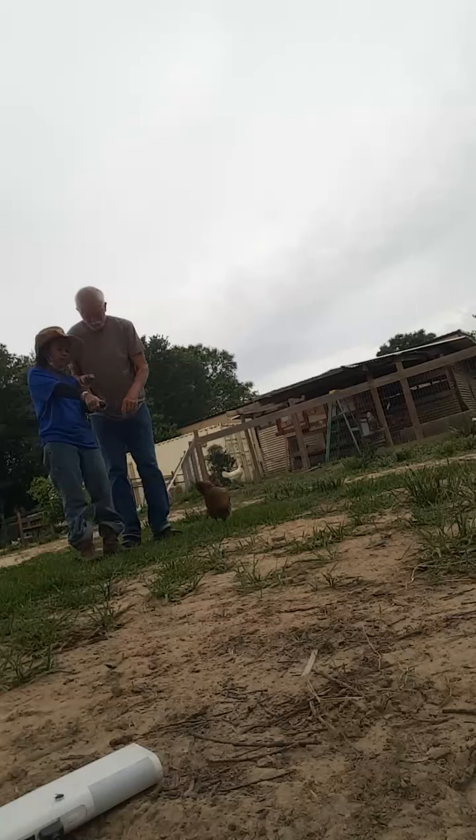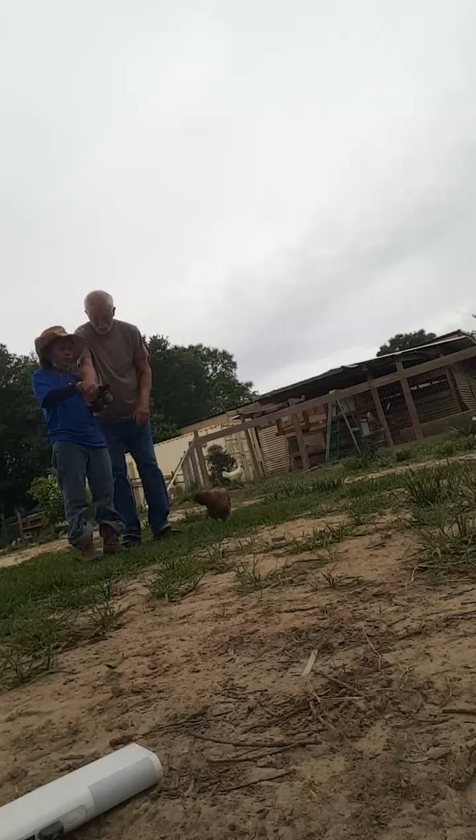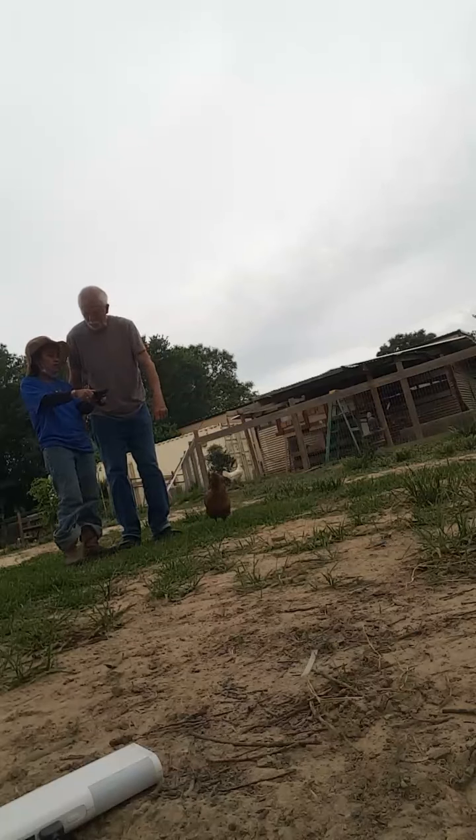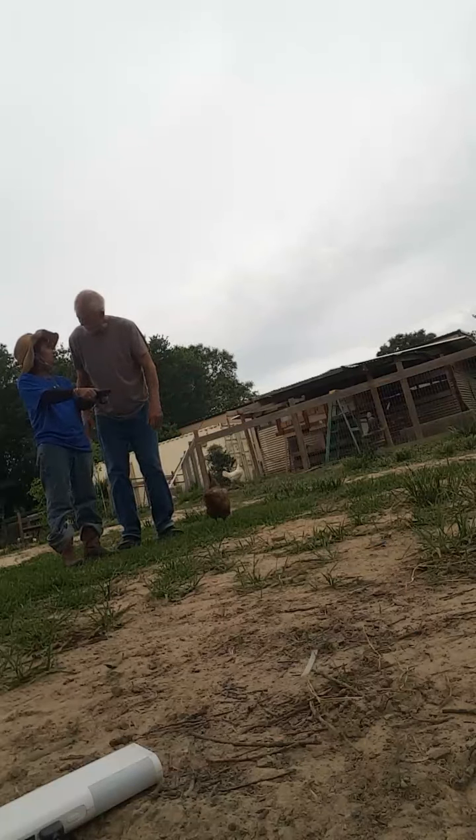Okay, start. Hold it up, right here. All the way back, let go. I did. You didn't let go, you shoved it. Do you ever listen to me? Pull it back and let go.